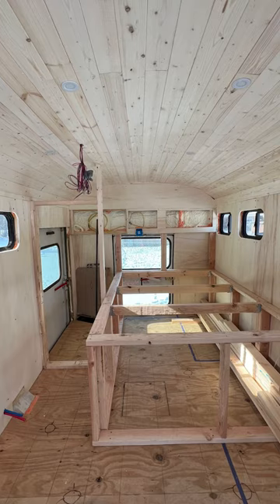After that, we started framing out the back wall of the bathroom, and then we got stumped and called it a day.